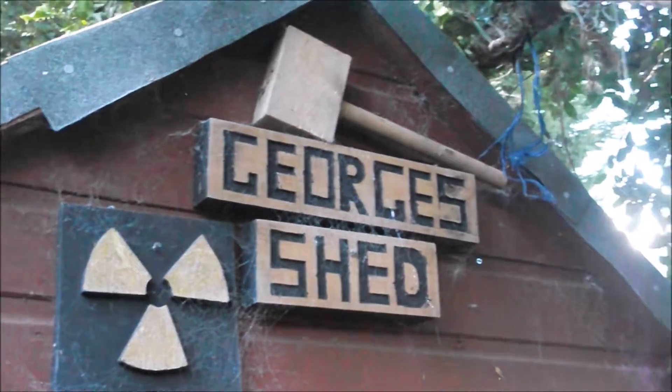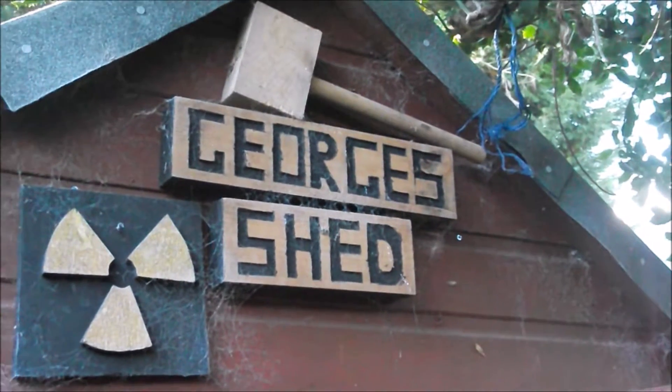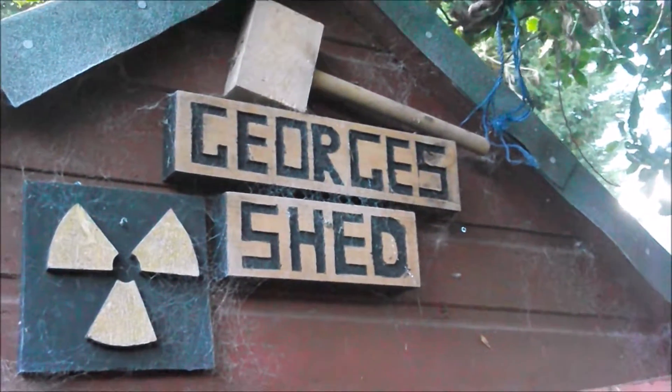Hello and welcome to another video by George's Shed. Today we're going to be looking at the shed again.